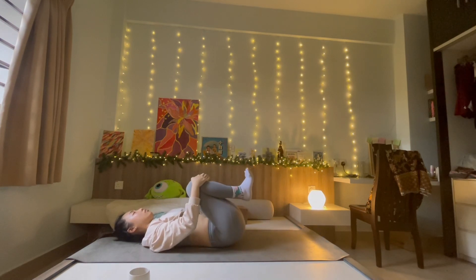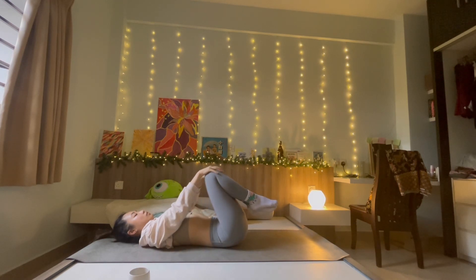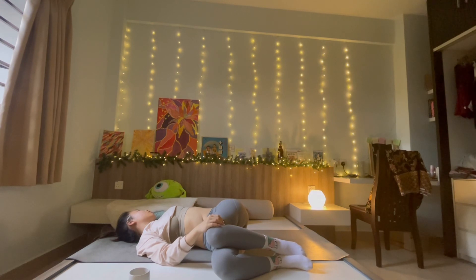Final breath, final pose before we move into savasana — our recline twist. Hug both knees to your chest for a moment, rocking side to side, before you allow both knees to fall to one side and gaze up — allowing that gentle twist. Wringing away any fatigue, stagnation, maybe on your fear channel, your emotions. Allow that twist to wring out whatever no longer serves you, and release.